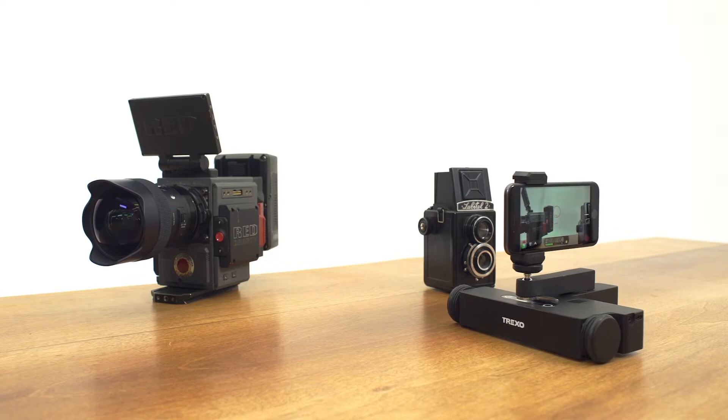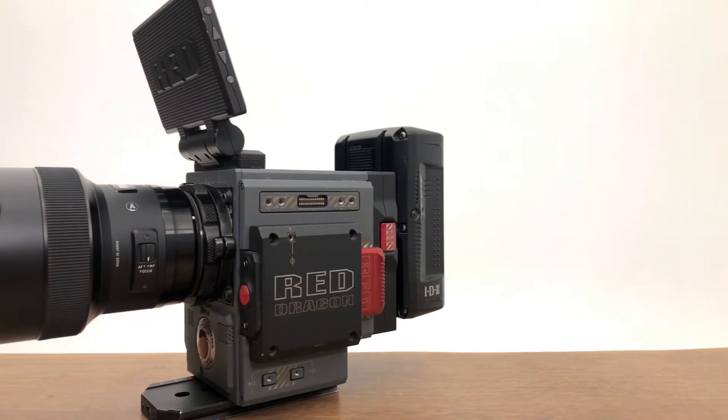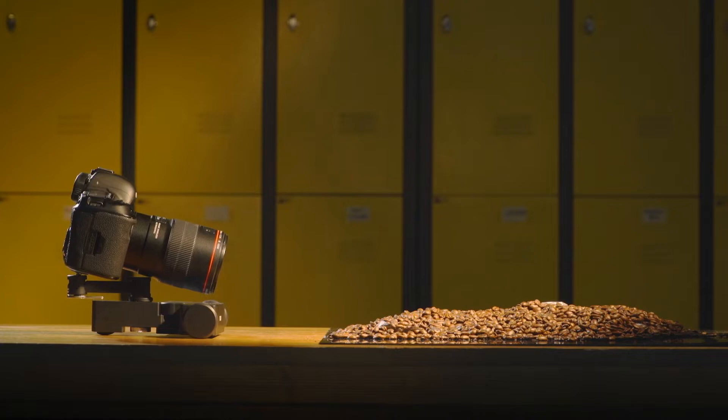With long dolly in-out shots, you can take advantage of the shallow depth of field for amazing visuals.